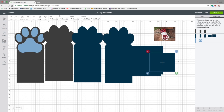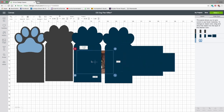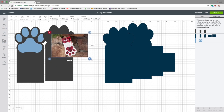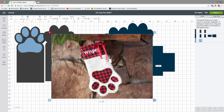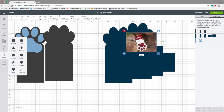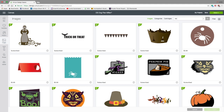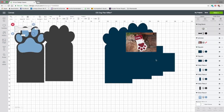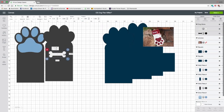Now if you want to add decorative bones or whatever to the tails of your ribbon, you can do that now. Go to Images and type 'bone dog.' This one is from Create a Critter called Dog Bone — click Insert. You're probably not going to want it as big as it comes in, so size it accordingly, and you'd want two of those, so duplicate it while it's selected.